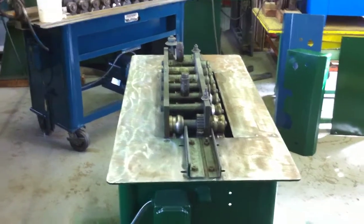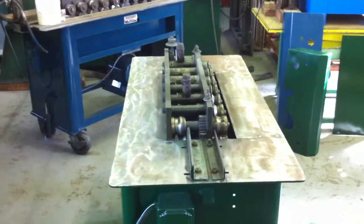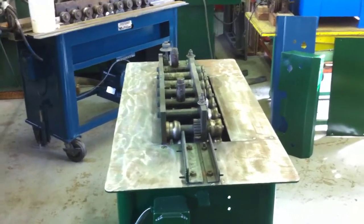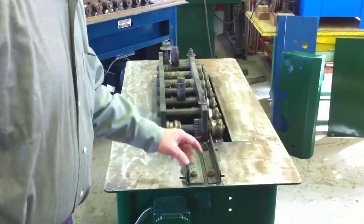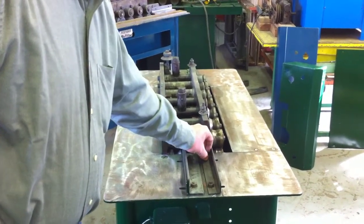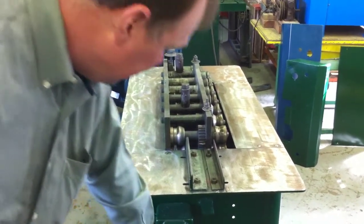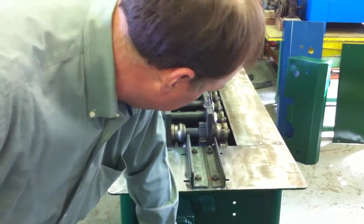Here we have a Lockformer 18 gauge Pittsburgh, wired 220 three-phase. It's equipped with three-in-one rolls to do right angle flange, teeth connection, and your standing seam. It's wired 230 three-phase.